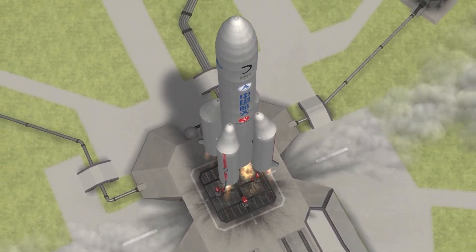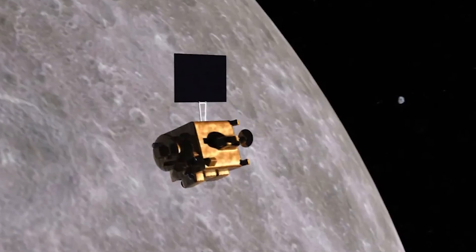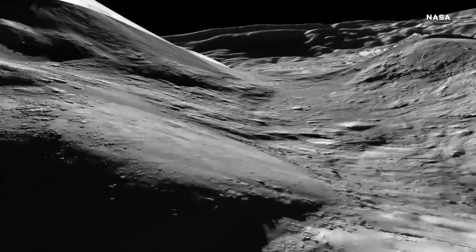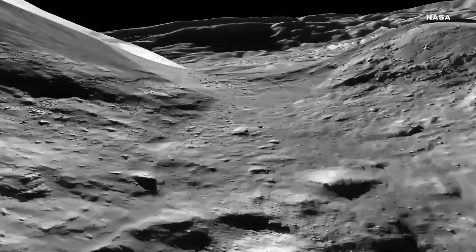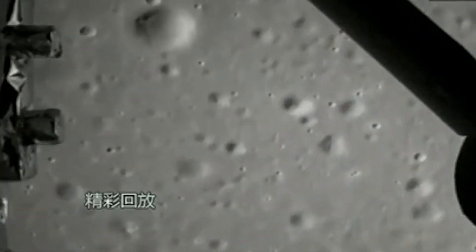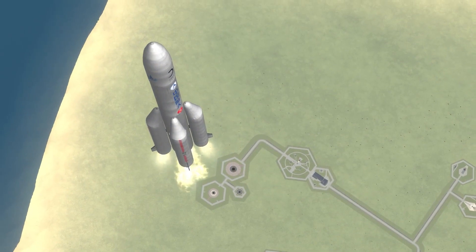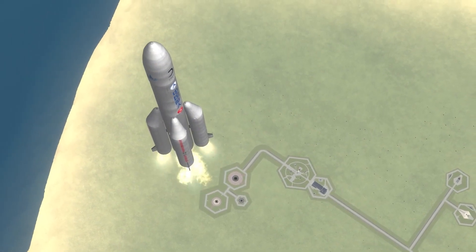Two of these modules stayed in lunar orbit. On December 1, the ascending vehicle and sample collector landed on the moon near the enormous Mons Rumker. The peak may be found in Oceanus Procellarum, a large volcanic plain studied by several other lunar missions, Apollo 12 among them. China currently has four spacecraft on the moon, with Chang'e-5 being one of them.